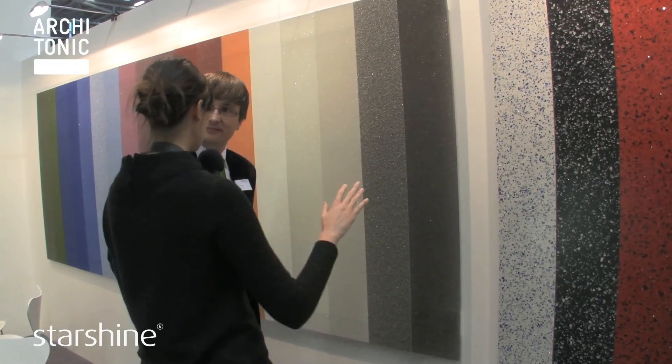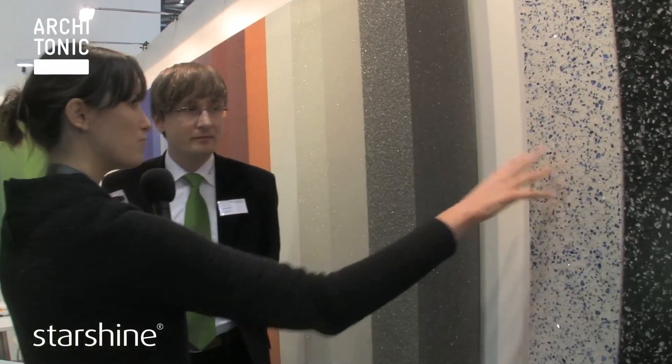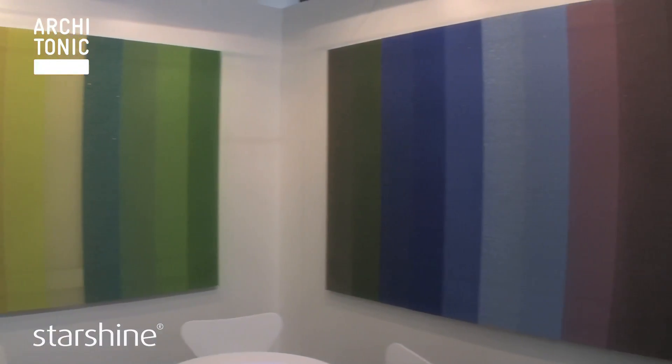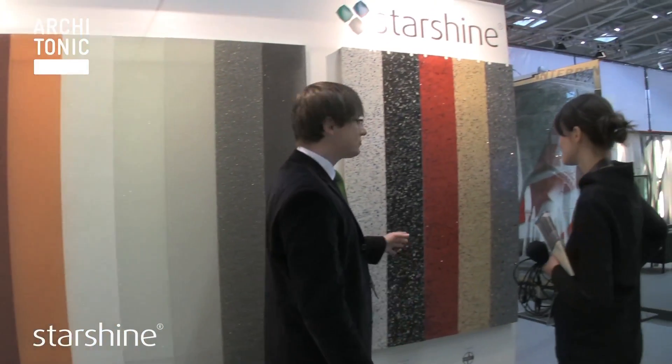In contrast to concrete terrazzo, this is possible to build in jointless. What connecting material are you using? Well, this product is about 90% glass and 10% epoxy and color. And the glass is about two-thirds recycled material, which is very important for us to have a sustainable product.